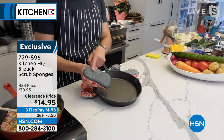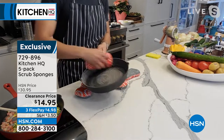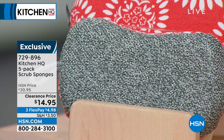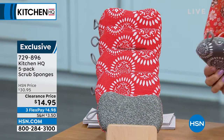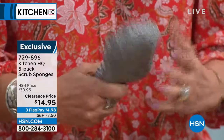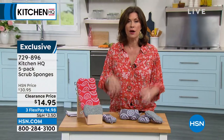The scrubber side is non-abrasive, so you can totally scrub away without any worry about scratching a pot or a pan. We're going to give you five for $14.95. Very clever design — great design. You choose red or gray. About 600 left if you want it in red, just a few more than that in gray. You've got to have sponges — why not get the better ones? The microfiber, thick, non-scratch, dishwasher-safe design means you can really get your sponge clean.